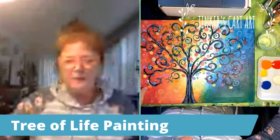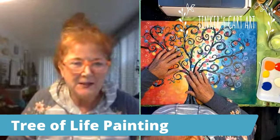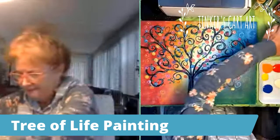Good morning, everyone. It's Cheryl from Tinker's Cart Art, and we're going to paint the Tree of Life painting this morning. Welcome, virtual art retreat members, and I'm also streaming this into my Tinker's Cartist group. So it's great to see you this morning. This is a super fun, easy painting — it's so simple, you'll be very surprised.